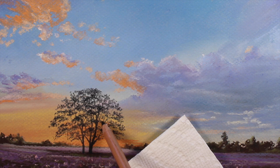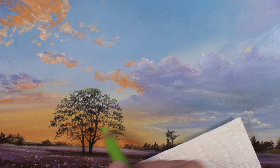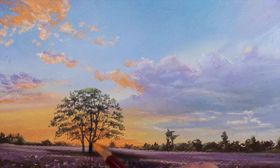Now, with a light yellow green, we can start to define some of the highlights on the tree. We'll go right over the top of the black applications. We can intensify the shadows with an additional application of the black pastel pencil. Then, to create the illusion of a bit of glow coming from the light source, we'll go back with an orange pastel pencil and overlap a few of the areas of the trunk closest to the horizon.